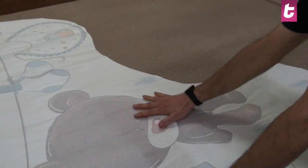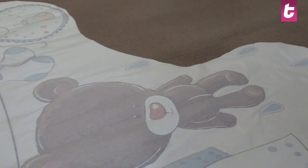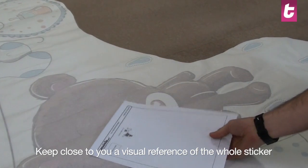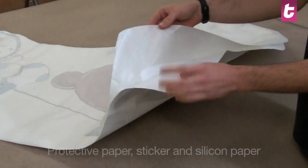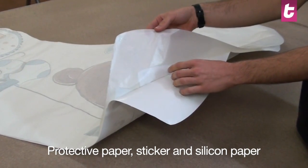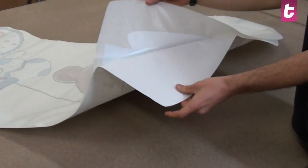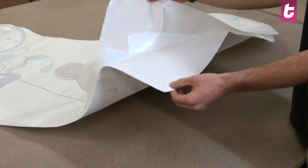Put the sticker on a flat horizontal surface like a table or the floor. Always keep in your hand the reference to have a visual reference of the whole design. Your sticker is formed of three components: the protective paper, which is a semi-transparent sheet that makes the process easier, the vinyl sticker that should stay stuck on the protective paper, and the silicone paper.